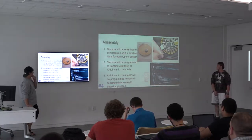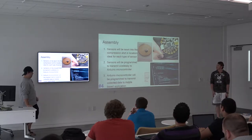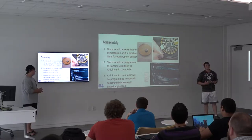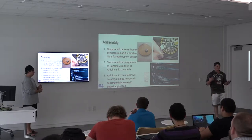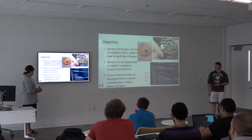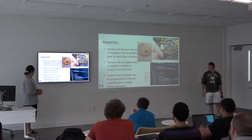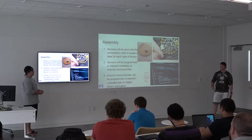The assembly of the suit would be fairly involved — you sew the sensors into the fabric at ideal places. A motion sensor would go at the wrists, shoulders, and apex points so you can monitor posture and movement. The sensors are programmed to transmit wirelessly to the Arduino controller, which then collects and sends the quantitative data to a mobile device or computer.